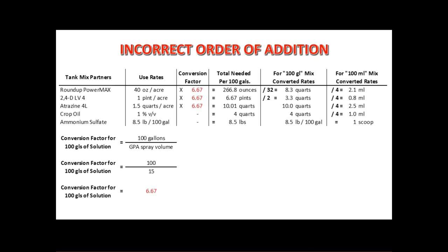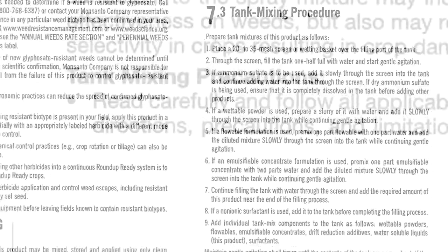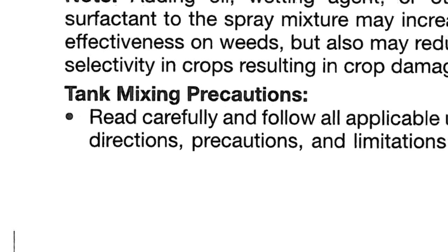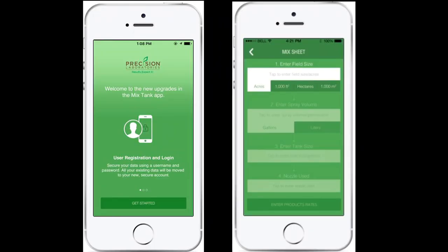So what now? We need to figure out the proper mixing sequence. We could look at three or four different crop protection product labels and look at their mixing order suggestions there. Or you could use the Mix Tank App — that's probably the fastest way. You can enter your recipe and get the mixing sequence among a lot of other things, but the feature we're most concerned about right now is the correct mixing sequence.